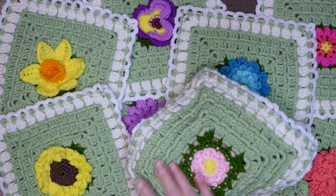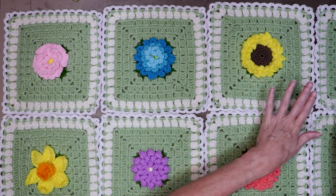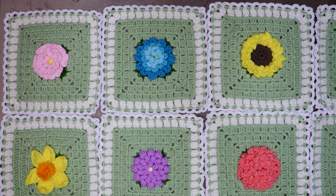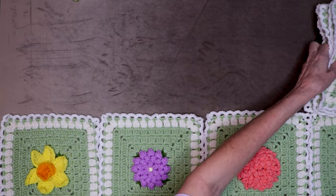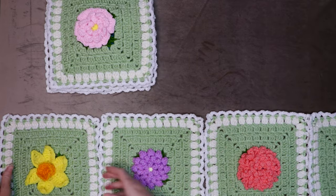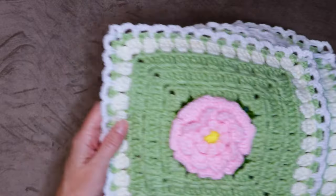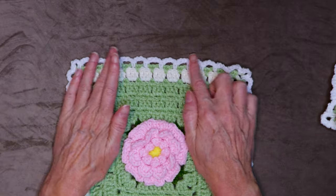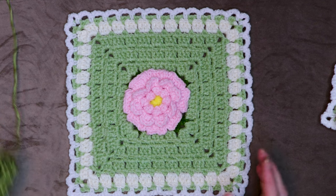Now we have all of our squares and all of our tails have been sewn in. What you want to do is lay out your squares in the order that you would like them to be in your blanket. When you're happy with how the layout is, we're just going to stack up each row so we know what we are going to be joining as we build our blanket. Starting on the side you're going to begin, make your stacks. We're going to begin with our first stack. For the first block of our first stack, we are going to join on all four sides — basically edge it and get it ready for joining.